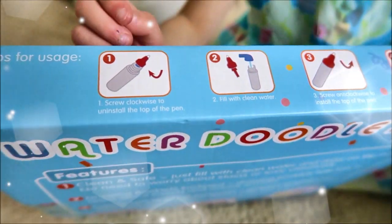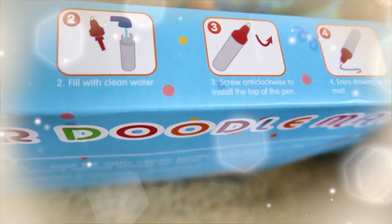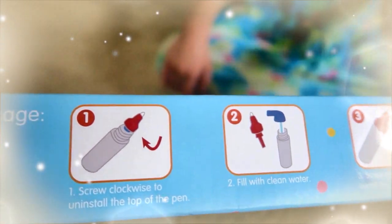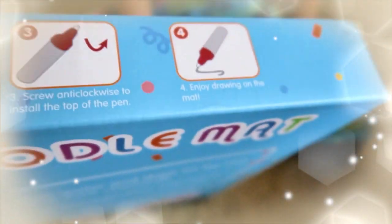Here's the top. You can open it and put water, and then you draw. Open it down, okay.